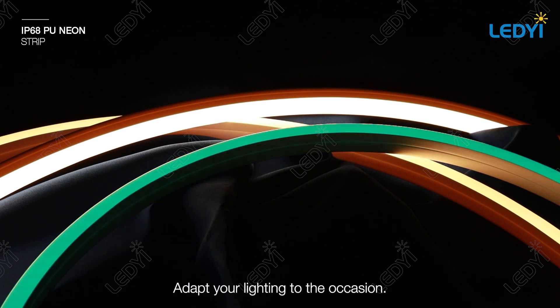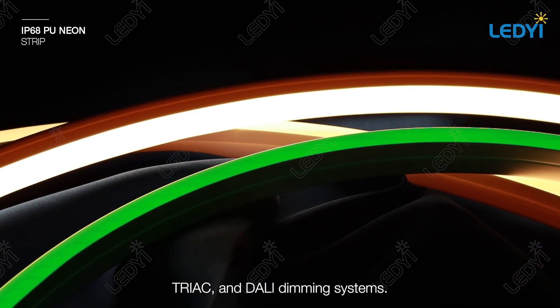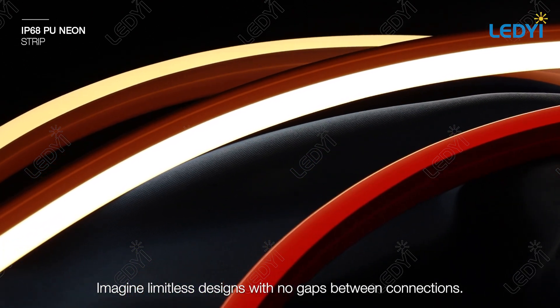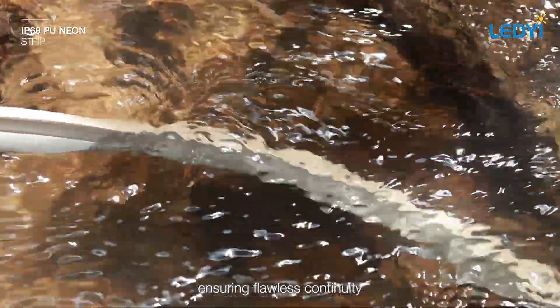Adapt your lighting to the occasion. Our NeonFlex is compatible with 0-10V, TRIAC, and DALI dimming systems. Imagine limitless designs with no gaps between connections. Our unique end caps offer different wiring exits, ensuring flawless continuity.